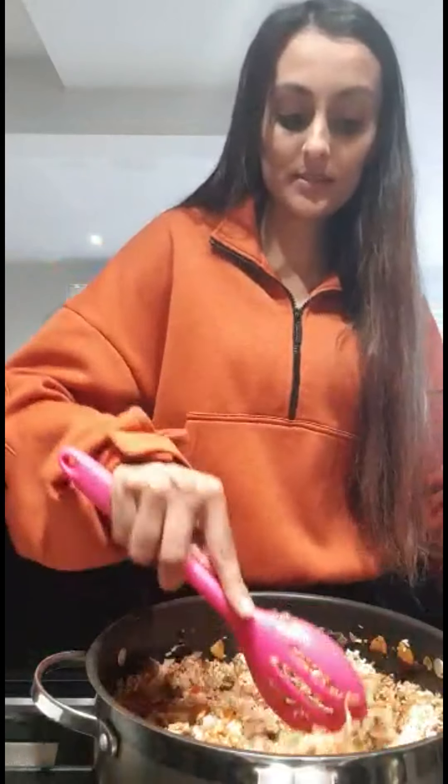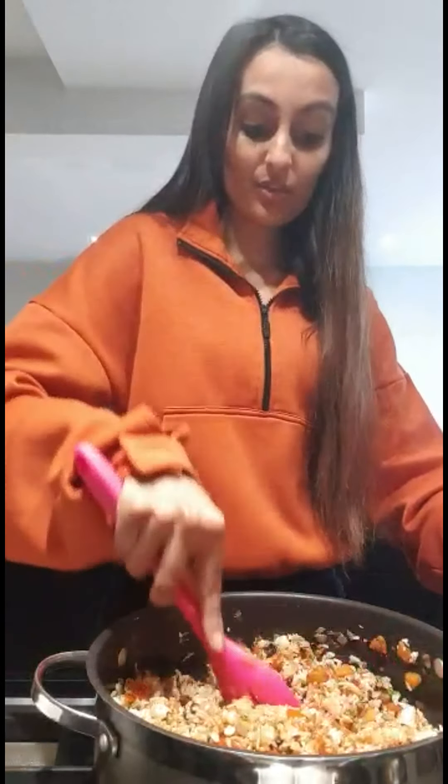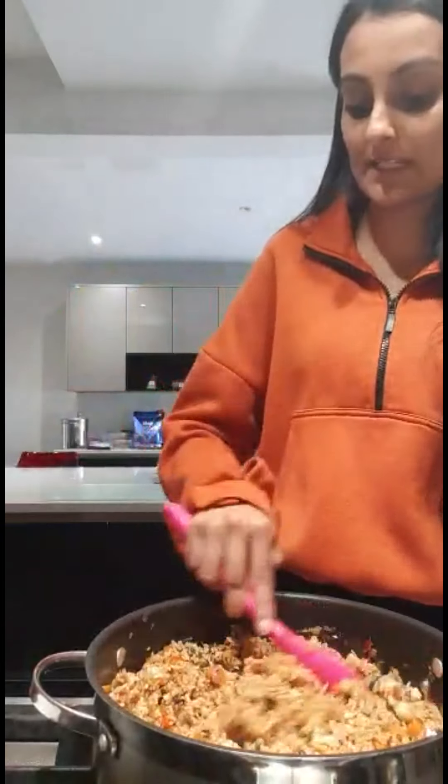Once it's mixed, I would say change it to a high heat and really let it cook, stirring it continuously for about three to four minutes — just so all the vegetables, the rice, the spices, the flavours can all mix together.